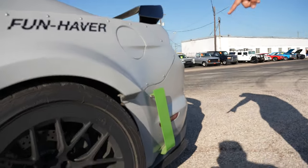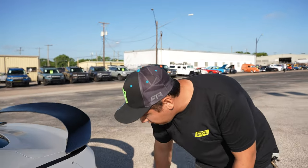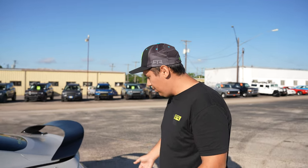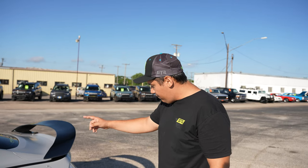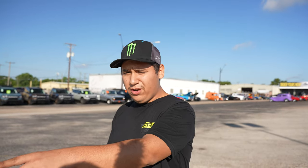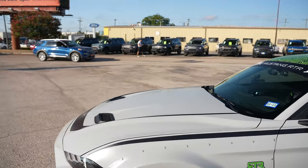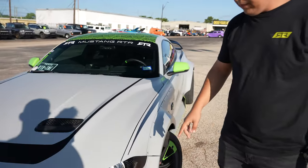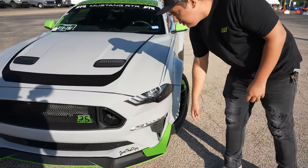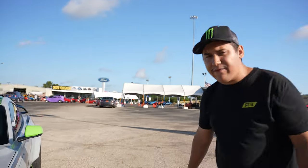The canards are not official RTR — I got them made by a buddy over in South Carolina. I painted them green because of my brand, Turtle Media. The ones up front are super aggressive. Pretty much everything else on the front is RTR except for these canards. Those come with the Spec 5 10th Anniversary, but my buddy made mine.